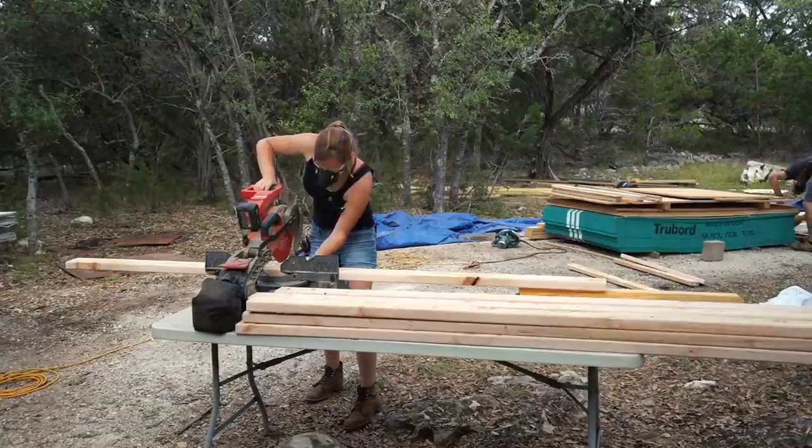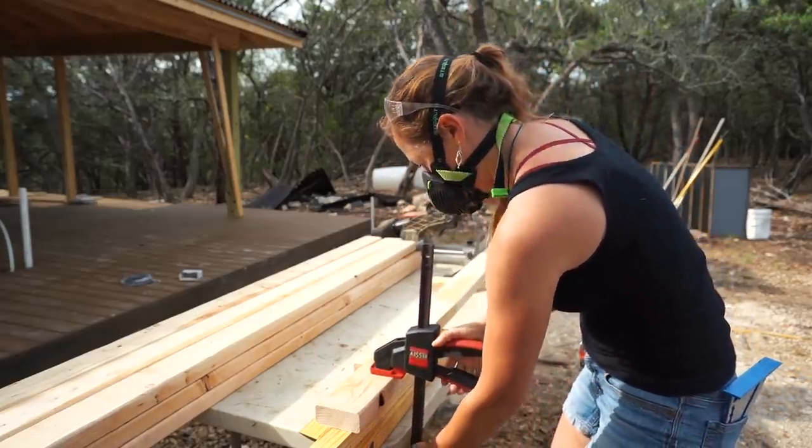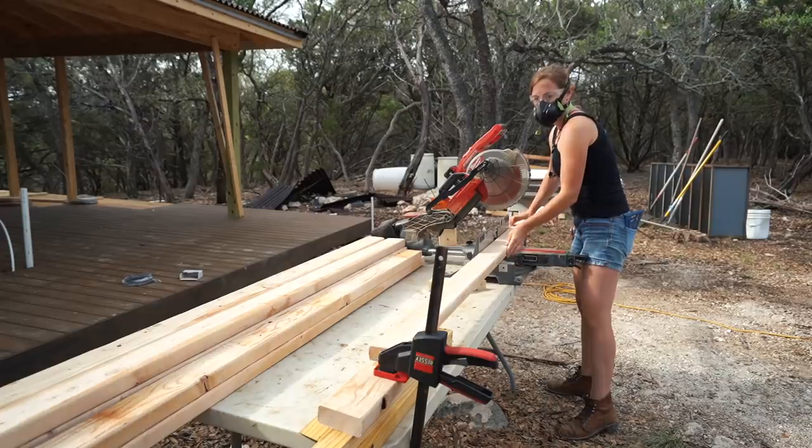The first thing I did was set up a miter saw station and started cutting all of the boards needed for this stage. I recommend the general purpose Diablo blade, which is my go-to for the miter when I'm jumping from lumber to ply to OSB.